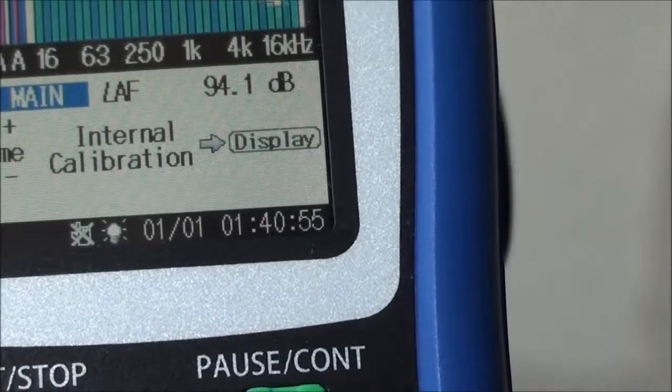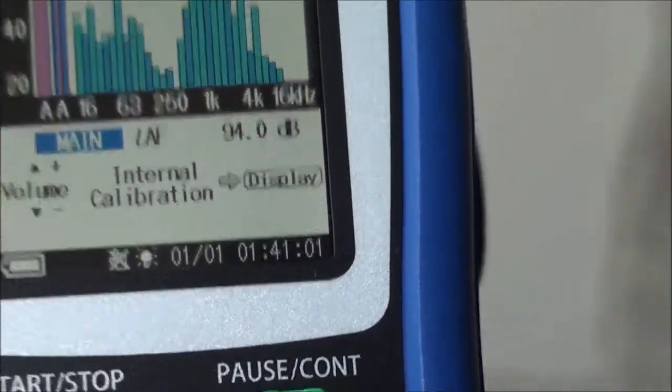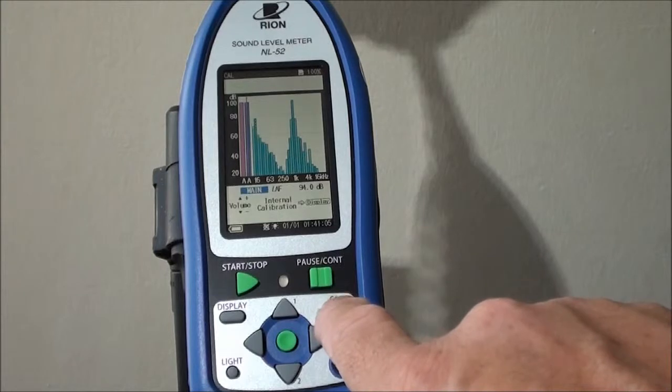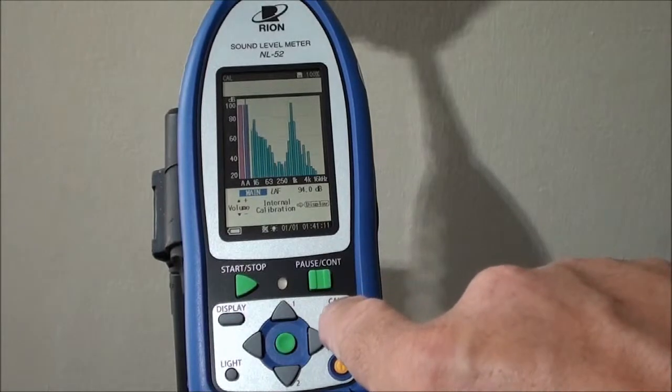Let's demonstrate that. We'll bring the level down to 94 by using this key here. And there we are at 94. We can now exit — by simply exiting the calibration mode, the new calibration value is saved.